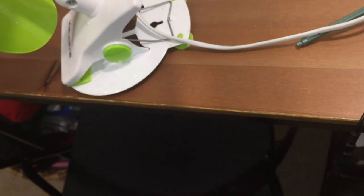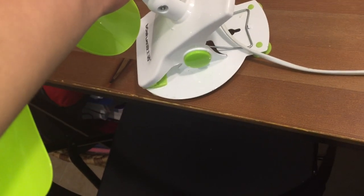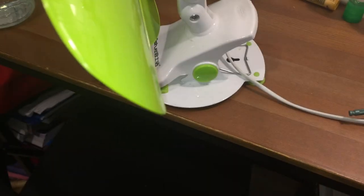As you can see, it's got about three mounting options. It can be a regular table fan or floor fan, or you can clip it onto something, or you can mount it on the wall.